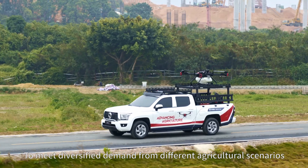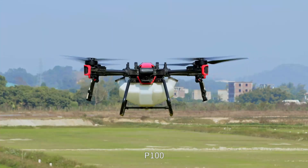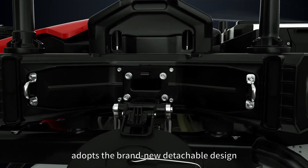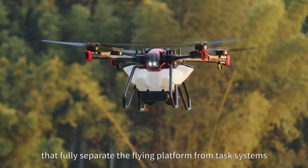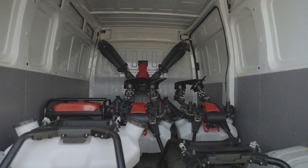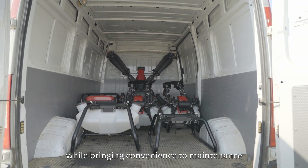To meet diversified demand from different agricultural scenarios, the P100, the new model of XAG Agricultural Drone, adopts a brand new detachable design that fully separates the flying platform from task systems, for easy assembly as you wish, reducing the size and weight of the drone while bringing convenience to maintenance.